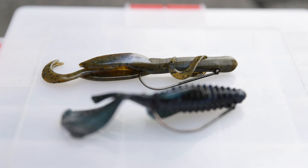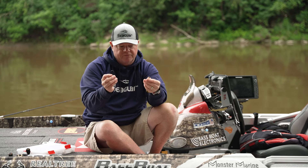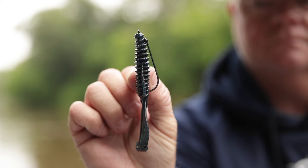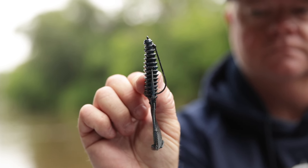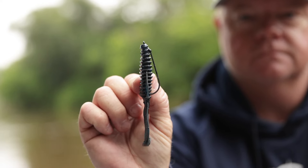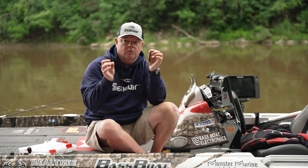It's such a simple technique and way to fish, but rigging it is one thing that I get asked — what's a Texas rig? A Texas rig is simply rigging a weight on this soft plastic bait and making it weedless.